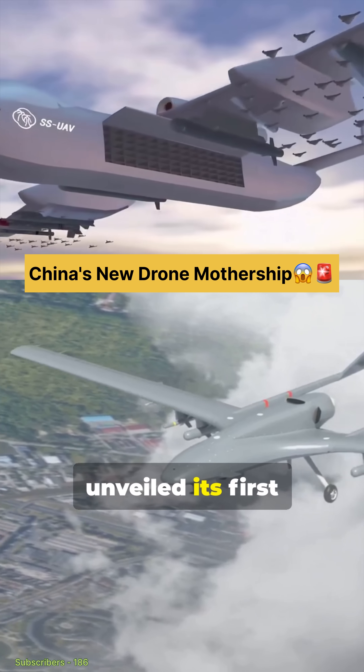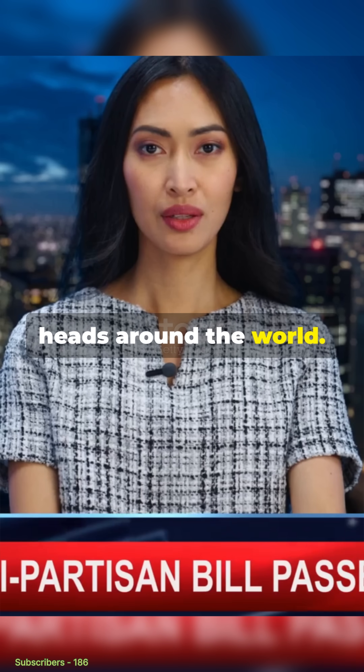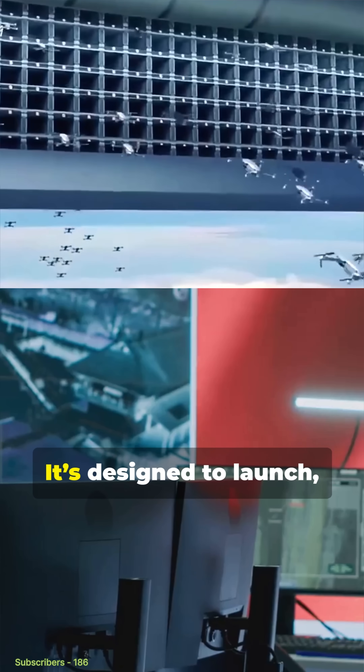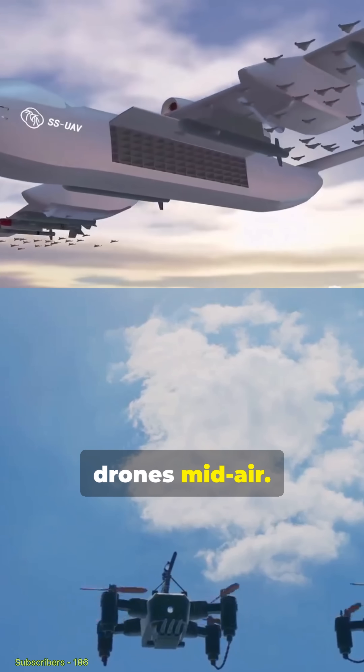China has officially unveiled its first drone mothership, and it's turning heads around the world. Known as the Jutian UAV, this advanced aircraft isn't just built to carry weapons — it's designed to launch, control, and coordinate an entire swarm of drones mid-air.